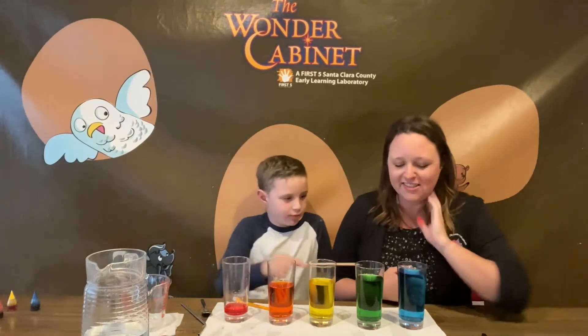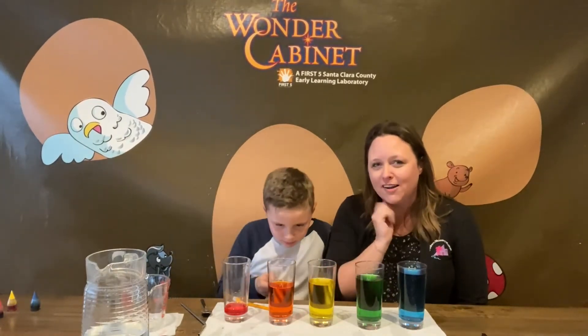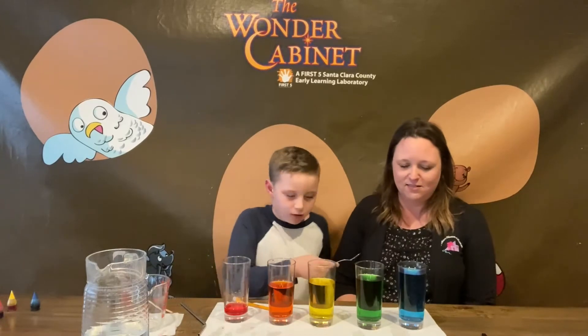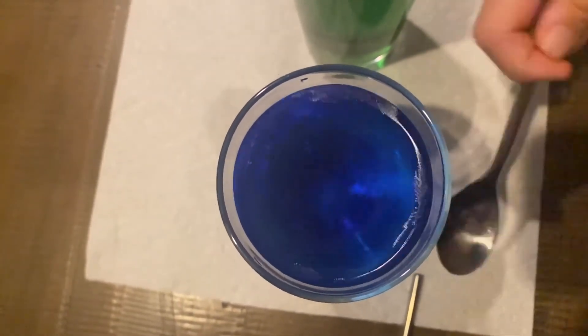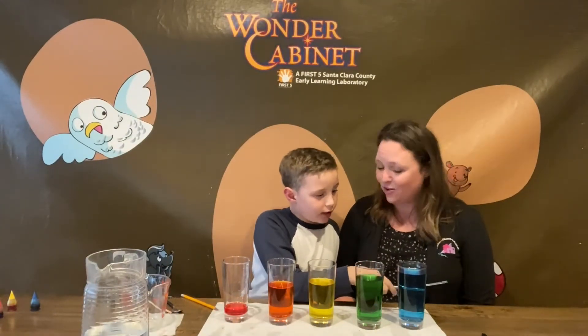You know what I was noticing? When you tap the glass, what do you notice about the water inside the glass? Look at the water — it kind of shakes. It shakes a little bit. There are some vibrations happening in the water — you can see the wrinkles. The wrinkles — yeah! That's a good observation.